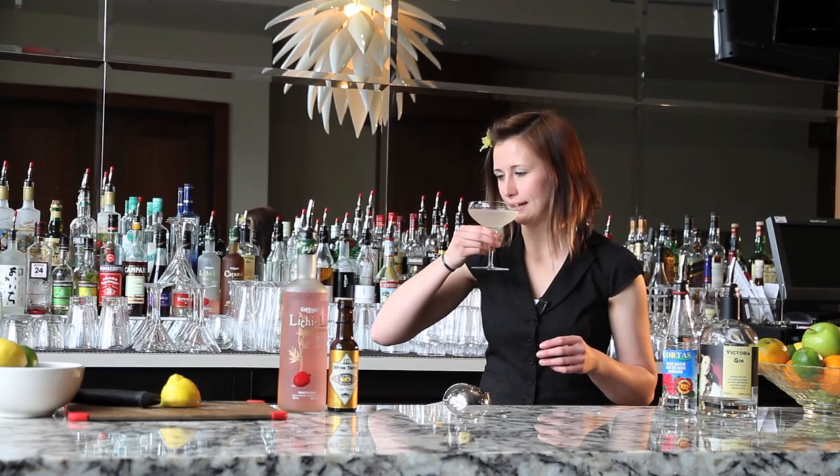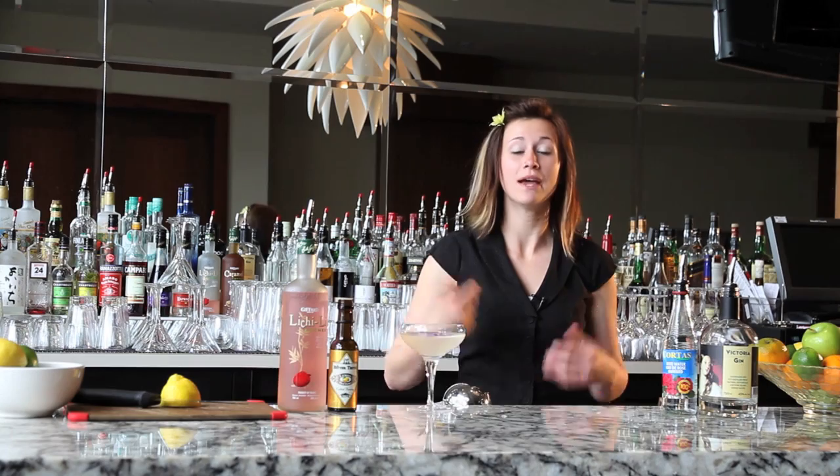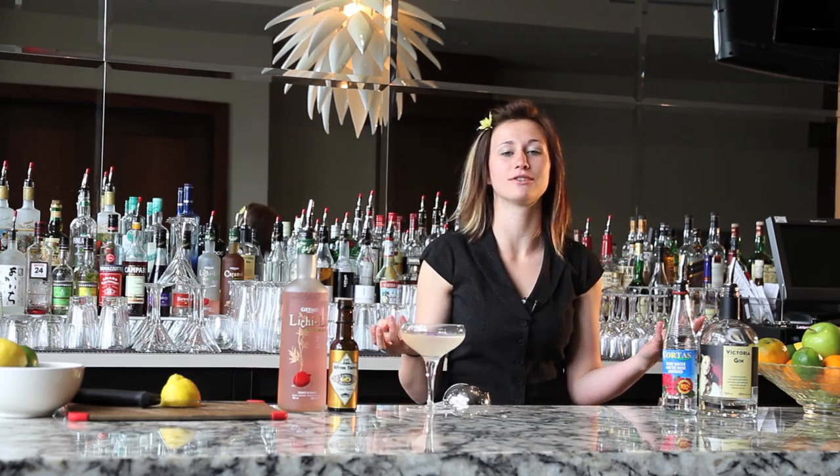So there is my cocktail, the Jenkins. I'm Katie McDonald — be sure to check out some of my other videos for Art of the Cocktail.